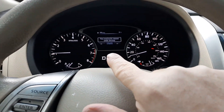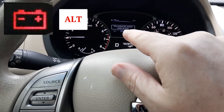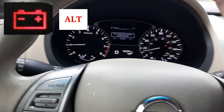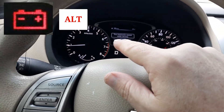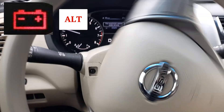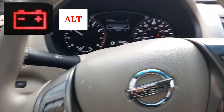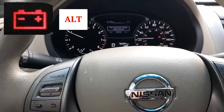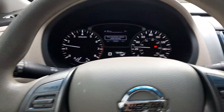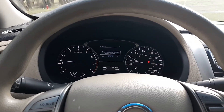As I'm driving, there are a couple of warning lights to watch for. The two important ones are the red battery light and the 'ALT' light — which is an abbreviation for alternator. If those two lights are on while you're driving, that is not a good indicator and usually means your alternator is bad, not your battery.